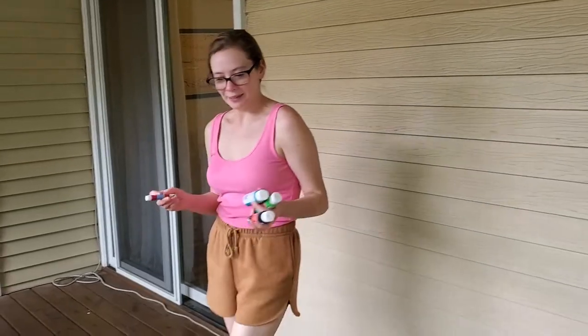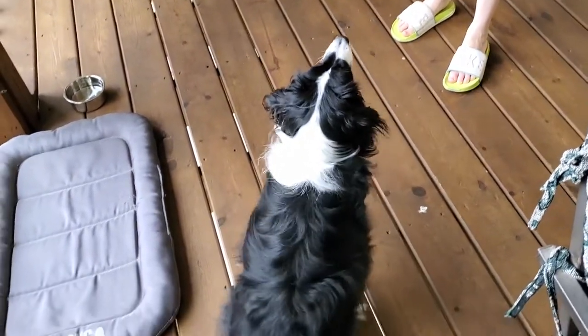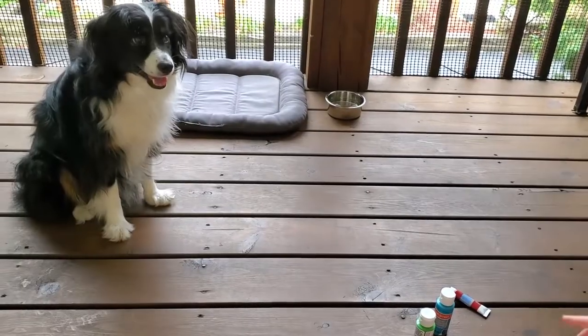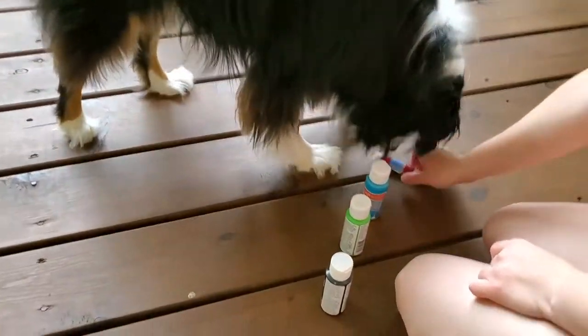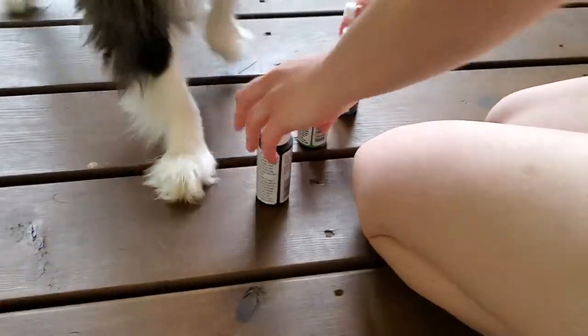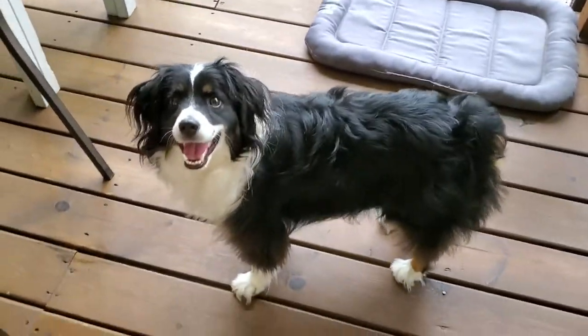Sherlock, sit. Yes, good boy. Stay. Okay, which three do you want? Red. Blue. Black. Oh, he skipped over green. Okay, red, blue, black — red, blue, black on yellow. Is it going to be a good picture, bud?